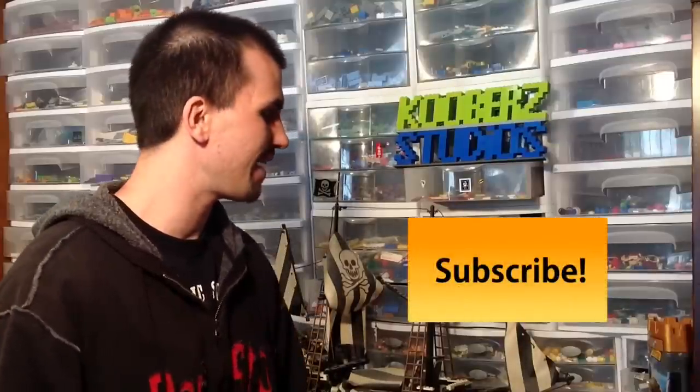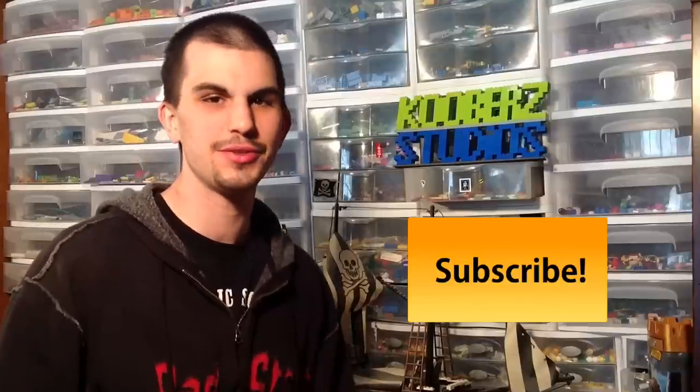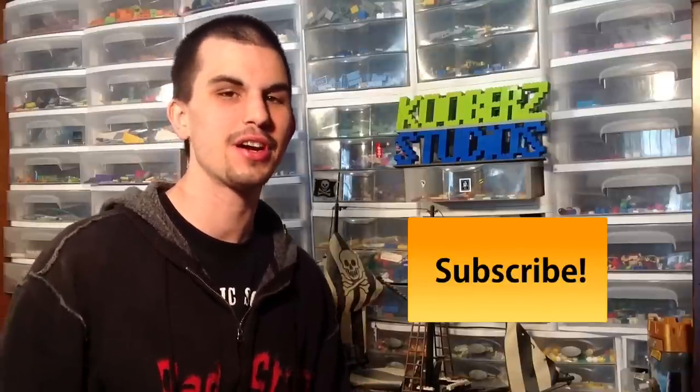Hello everybody and welcome to Coober Studios. I'm Alex and today is not so much a building tutorial. Today I'm going to talk to you about cleaning your bricks and maintaining them, taking care of them — as evidenced behind me.